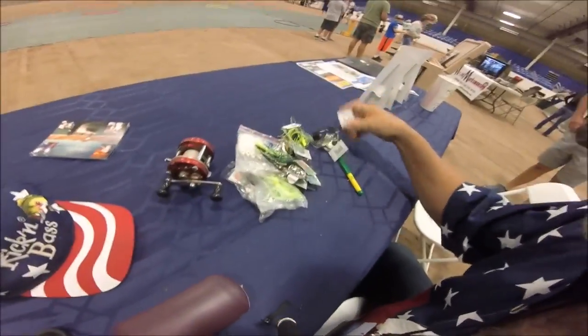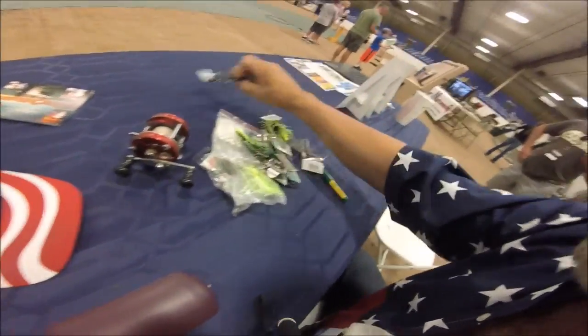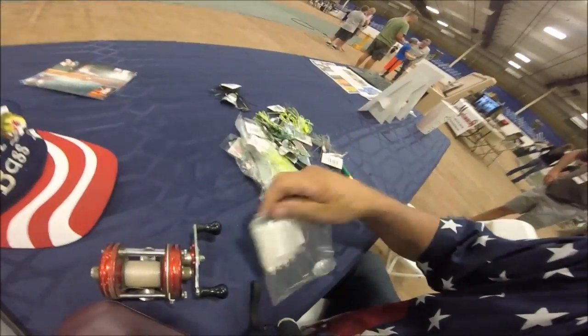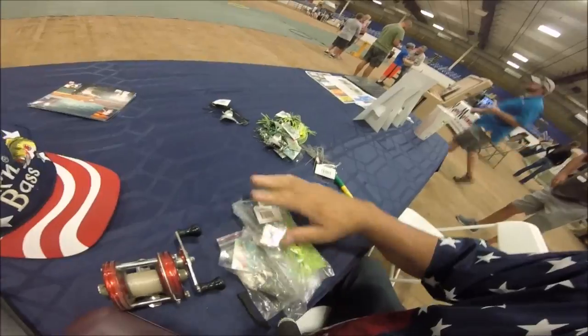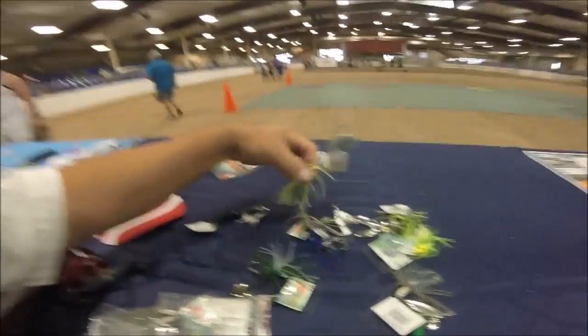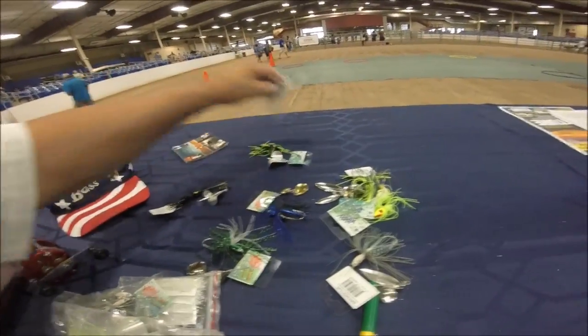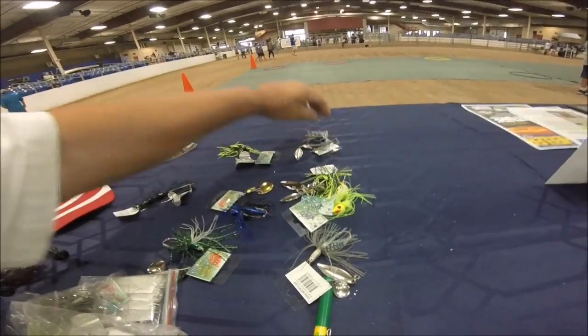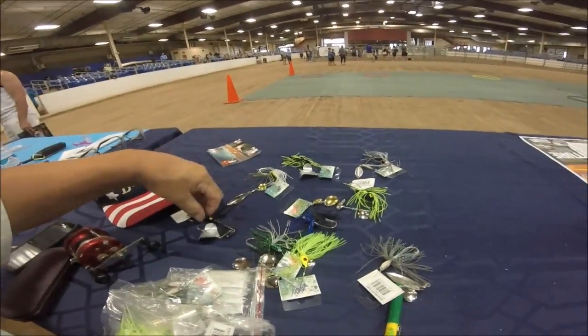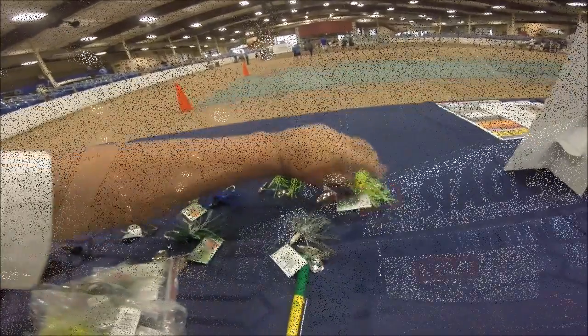Setting back up the spinner baits, getting them ready, displaying them out here — an old Ambassador reel. We got our buzz bait, all the Wahoo spinner baits. Put them back out — gives people something to look at while they're hanging out talking to Tony G.